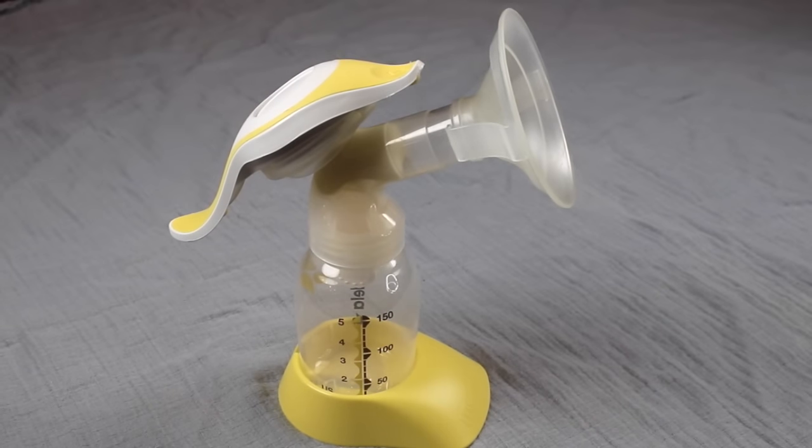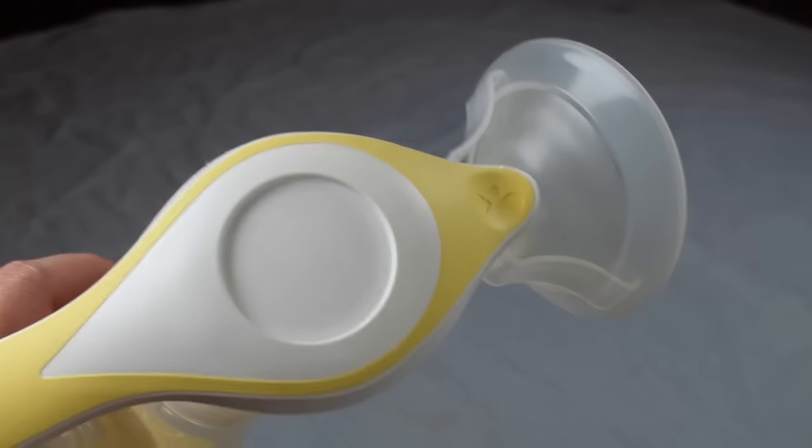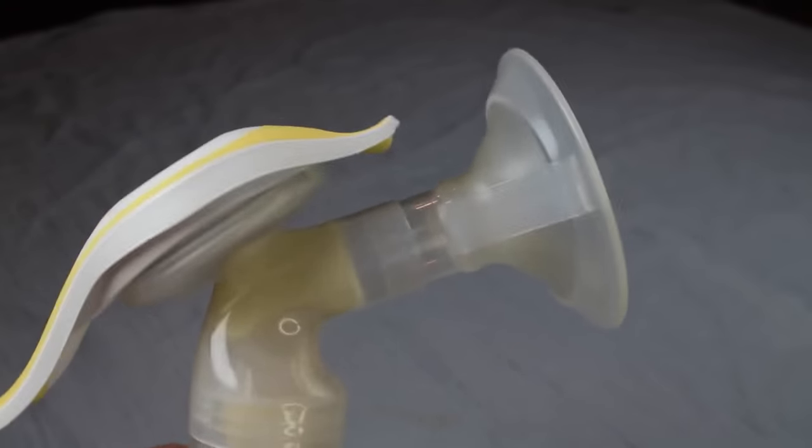Here's the Medela Harmony Pump. This is a hand manual pump that is small, lightweight, and doesn't require any batteries or charging. This is the perfect breast pump to have on hand when traveling or sitting next to your nightstand for easy access.